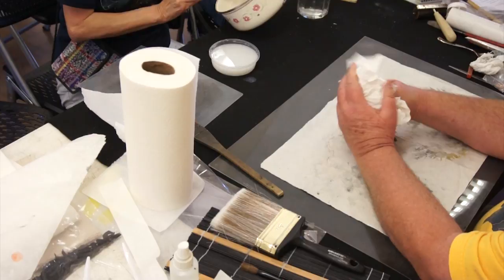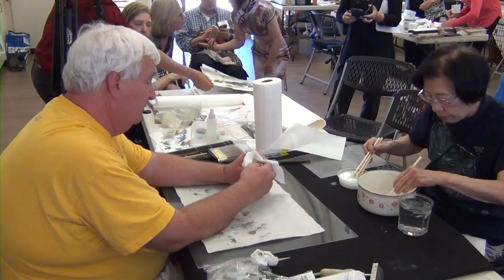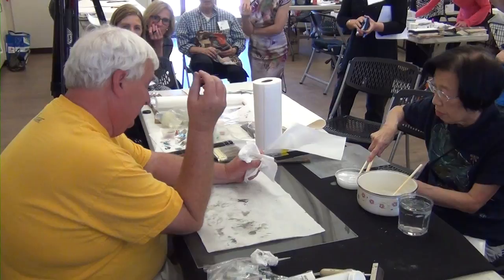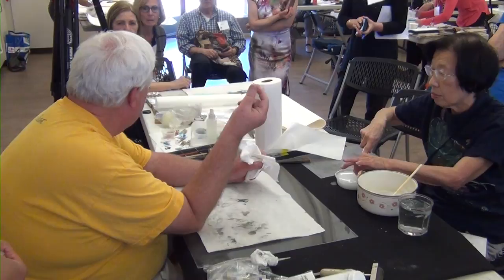I use all-purpose white flour — about two tablespoons with a cup of hot water and about a quarter of a teaspoon of alum. Then I put it in and use the immersion blender; it's nice and foamy. It should have the consistency of homogenized milk — like whole milk, 6% milk.